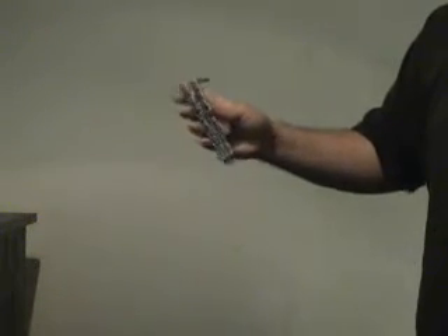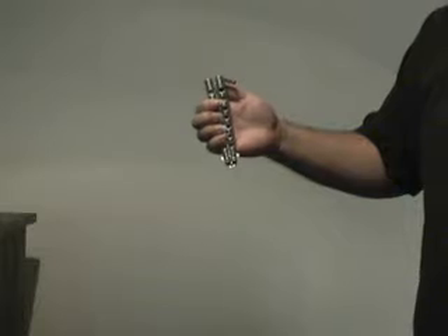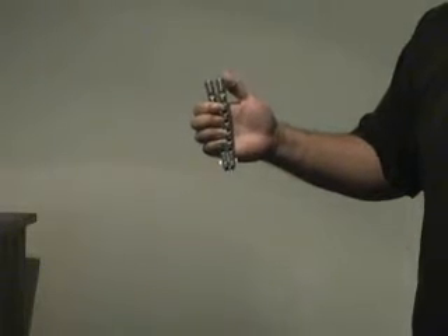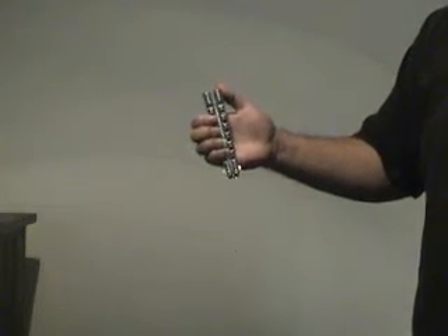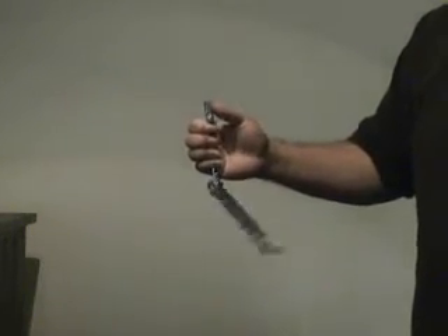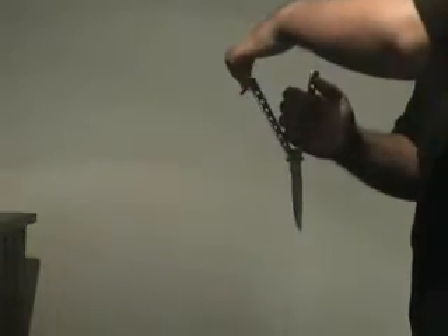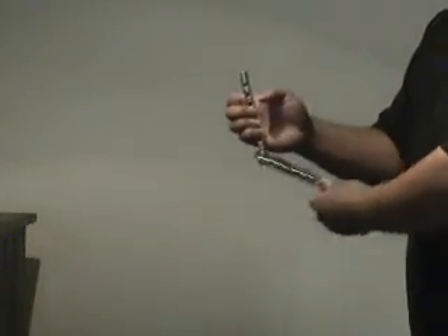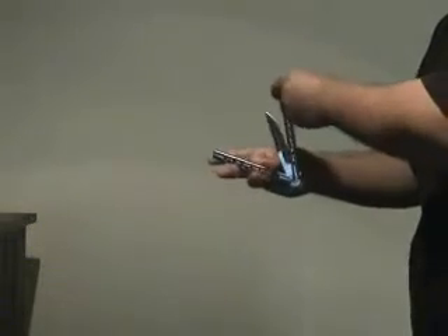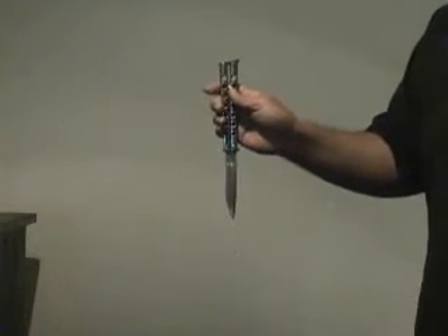We start off with the knife in the reverse closed position. The safe handle should be away from me, the white handle towards me. I'm gripping the safe handle with my fingers. I'm going to let the blade and the white handle drop away — it's going to ricochet off my hand — and I'm going to bring it back to do a rollover around the thumb. Then I grab the safe handle as it comes around and bring it back into the open position.